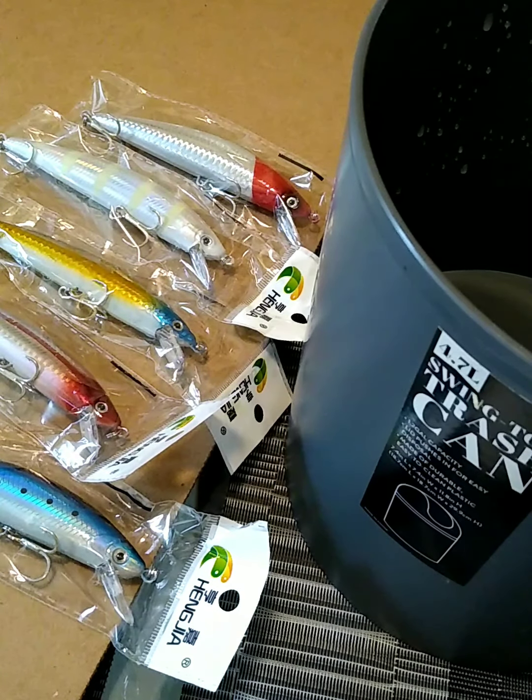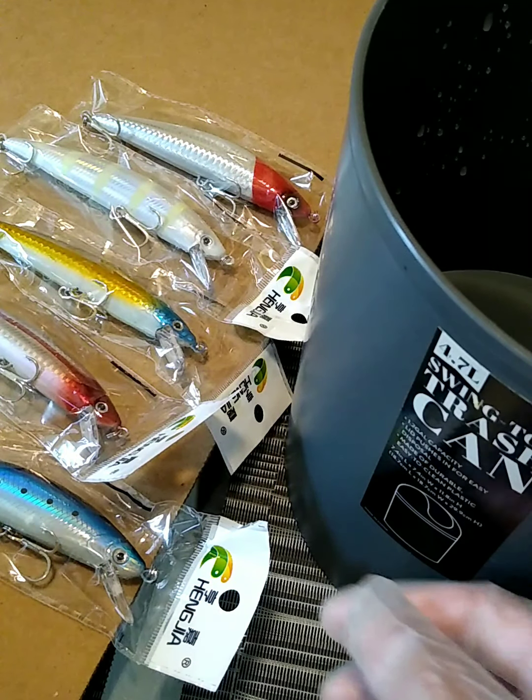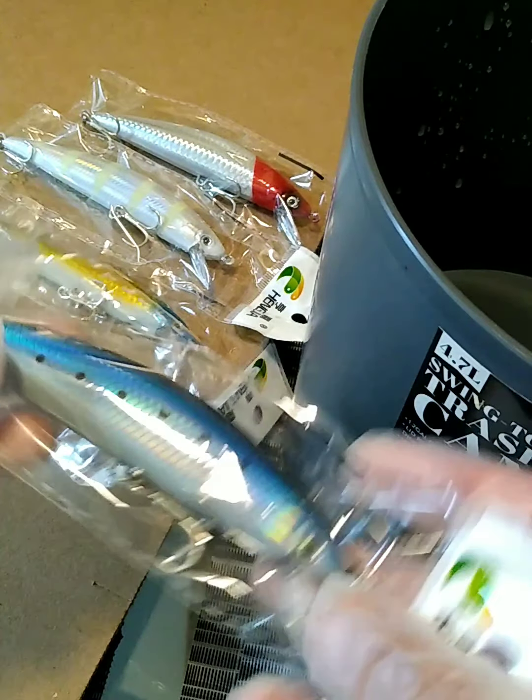I saw these lures on eBay — they came in a five pack and I got curious, so I ended up getting them. I usually don't use these type of lures when I fish, but I figured I want to try something new.